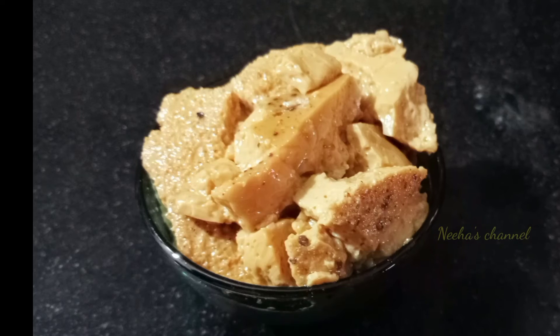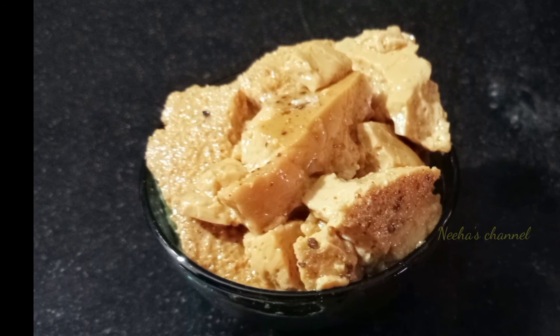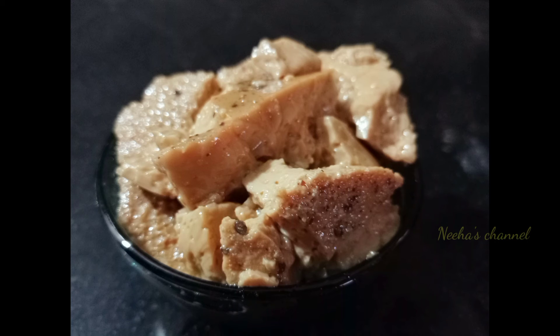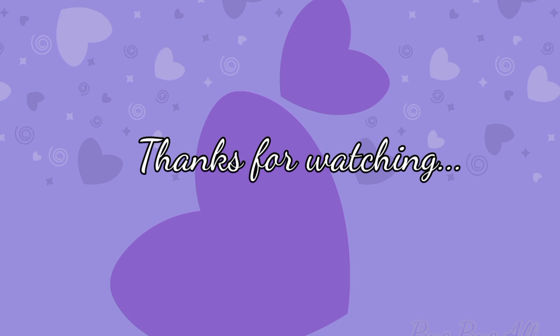If you like this, share and subscribe. Click on the bell. Don't forget to subscribe. Thanks for watching, friends. Bye bye!